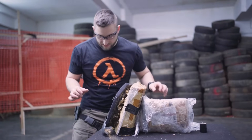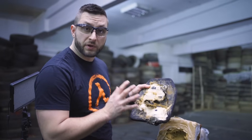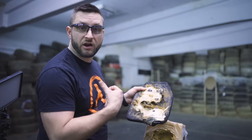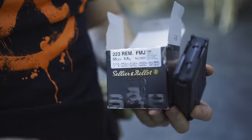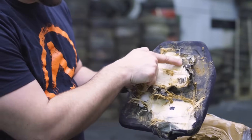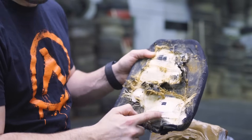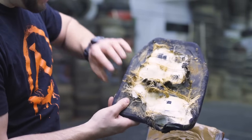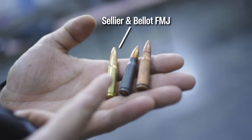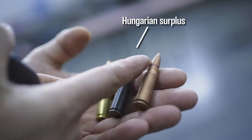Interesting results — no penetration, but this was expected for the majority of rounds. We used the 5.56 FMJ, so normal bullets for sporting purposes, nothing special. And these are the 5.56 rounds from the 10-inch barrel and from the 16-inch barrel, and this is the .308. For the AK we shot an FMJ round.